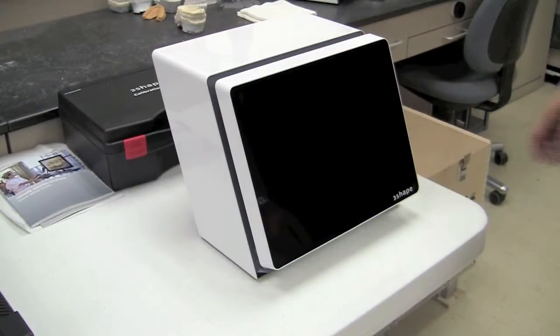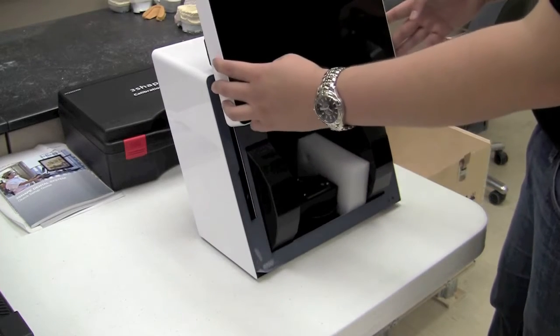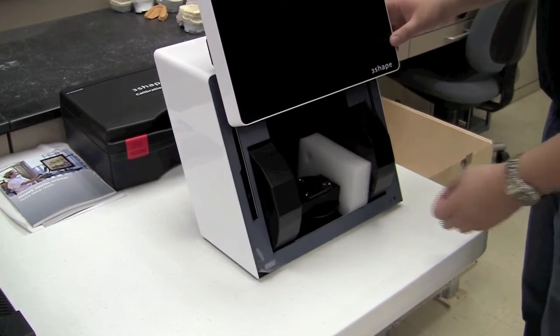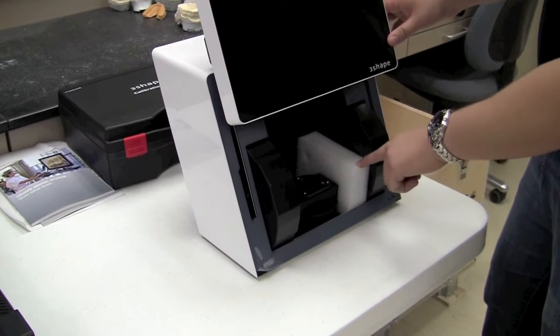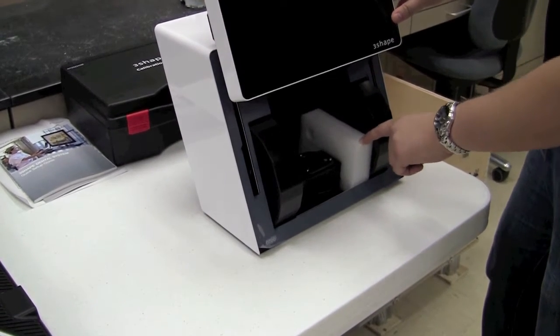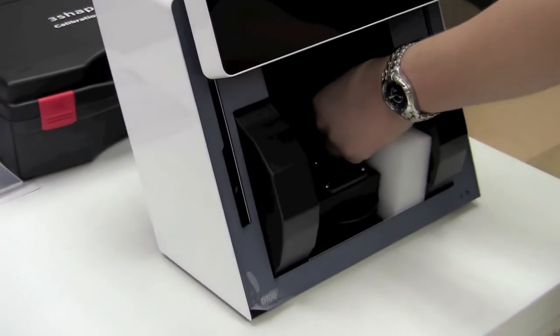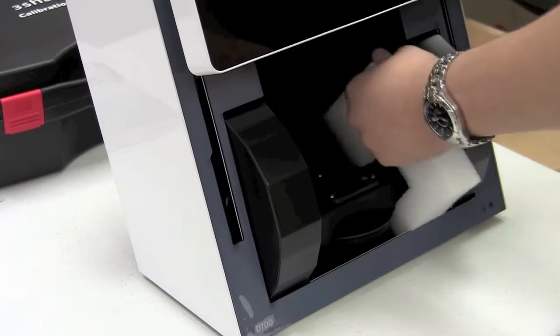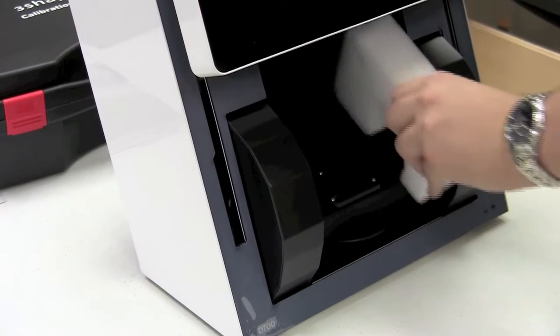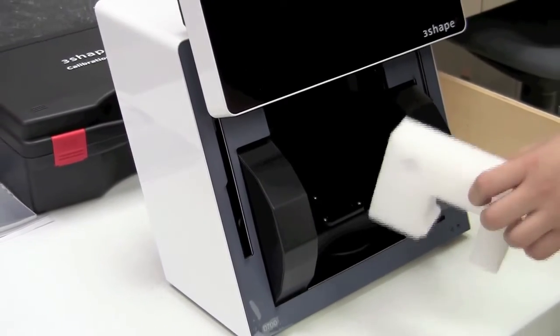The next step is to open the front door of the scanner. You can usually do this by pushing it straight up — it has struts that assist you in that. Inside, we're going to find a foam brace that holds the scanning table steady during shipping. Using the little finger hole in the back, place your finger in that hole and pull straight out, up and out. This removes the foam brace that holds it in place.